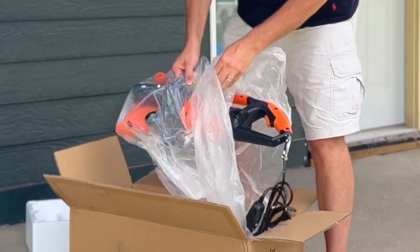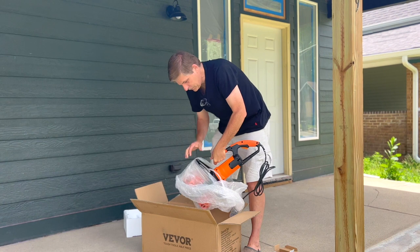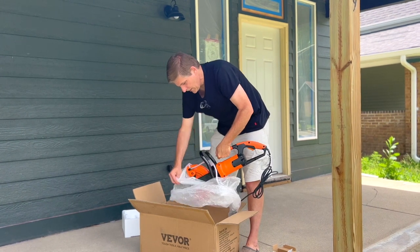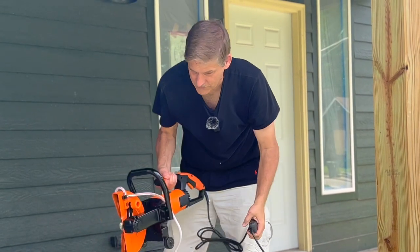We've used these saws in the past that are gas powered, but electric powered provides an awful lot of torque. If you have a Tesla, you know all about that, but it does tie you to an outlet, so there's give and take.